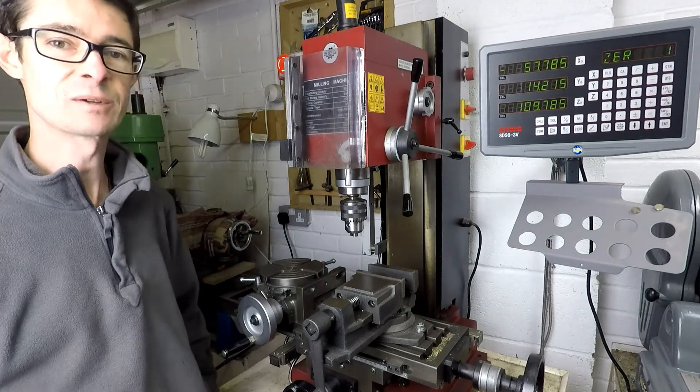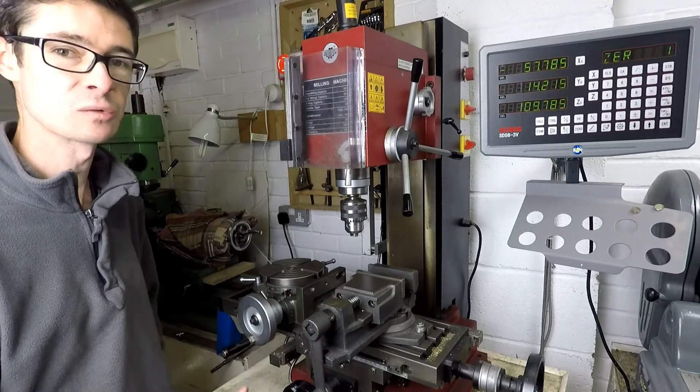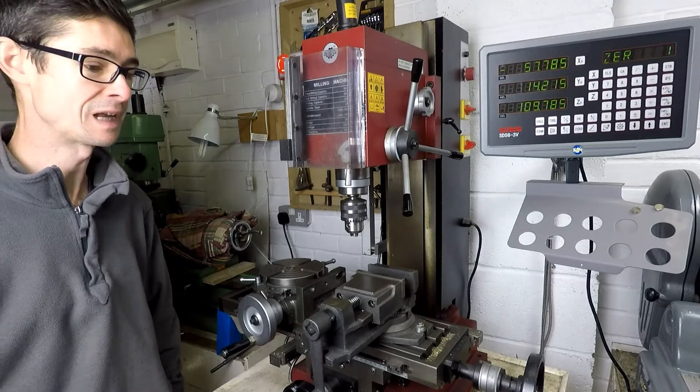Hello, welcome back to Metal Machine Shop. Today I'm going to take you through my milling machine setup. So here's the mill behind me, squeezed into the workshop between the Myford lathe on the right-hand side and the Warco lathe on the left.